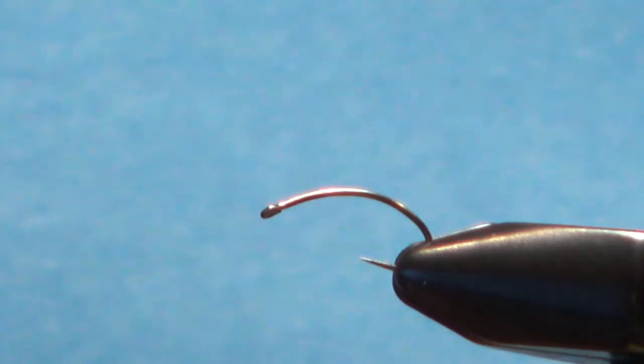Hello everybody. This next pattern is called the Bonnet Carré Caddis. It's a Tom Trippi pattern — he tied it in the Federation of Fly Fishers pattern index. I'll put the recipe in the description and explain the materials as I go.